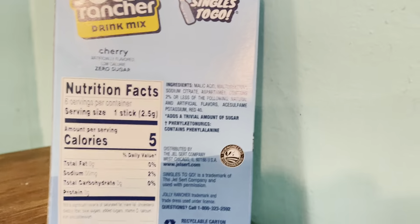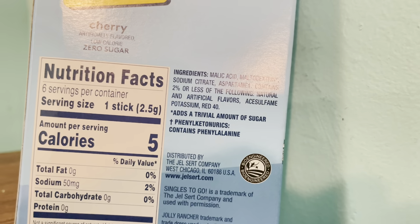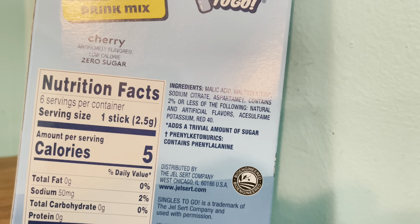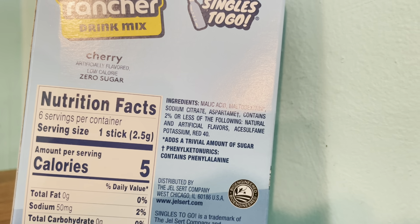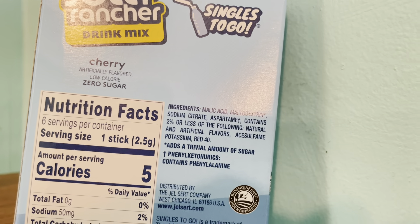Oh, no. It's artificial flavors and colors. It's not like honey or agave or beetroot — they could have used so many options to make this sugar-free and caffeine-free naturally, instead of aspartame and citrate and maltodextrin and so forth.